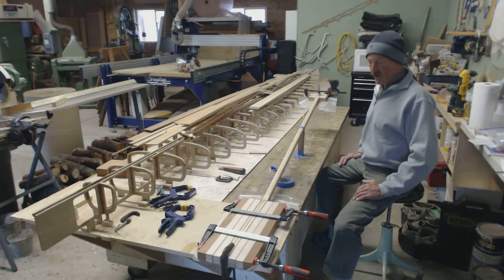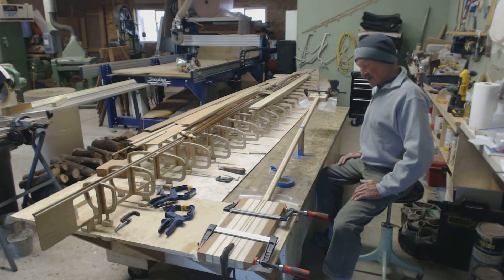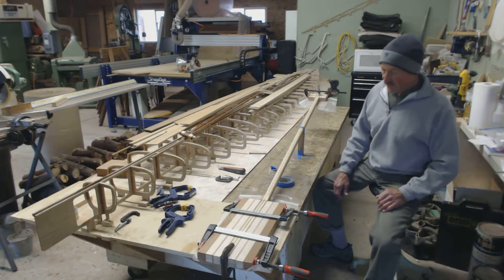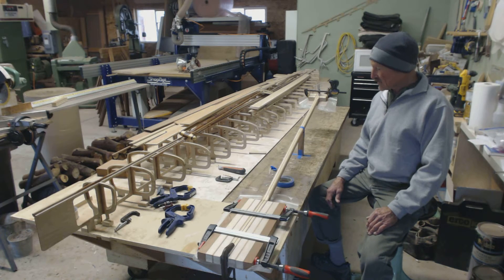Just easier to handle the part through the tool without too much stuff on it. Basically that's what the setup looks like. I'll have some better still photos to go along with this video on the blog post, and so the next step is we're going to glue this thing up and then we'll have something to shape.